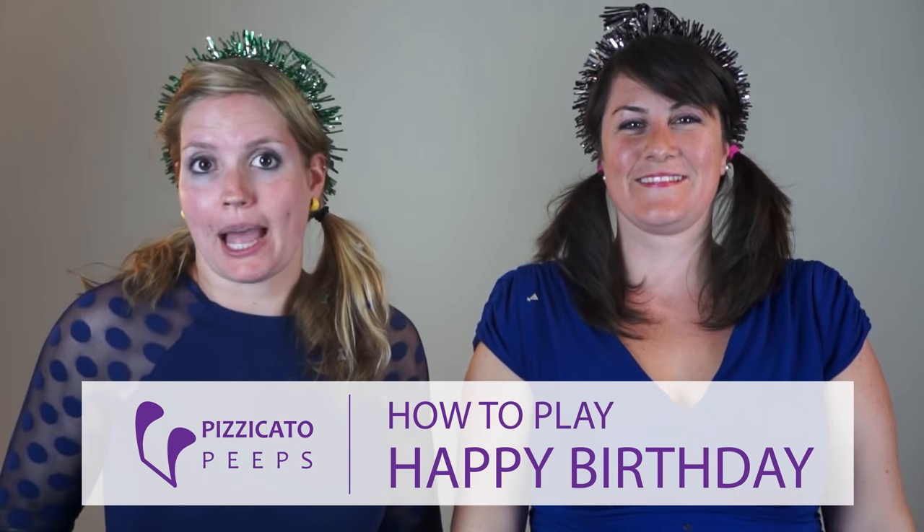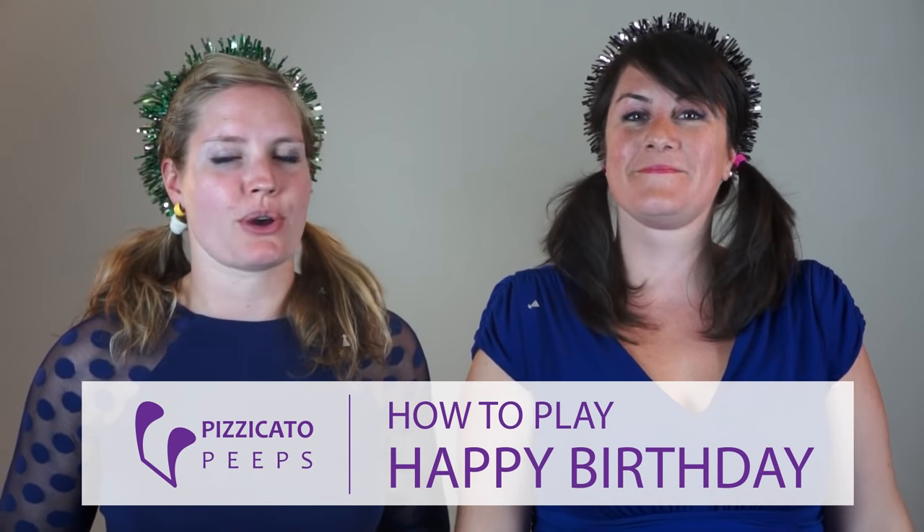Many of our students ask us how to play Happy Birthday. So today we're going to teach you how to wow your family and friends on their special day. We're going to teach you how to play Happy Birthday in four simple sections so that you can follow along. Please try it on your instrument.